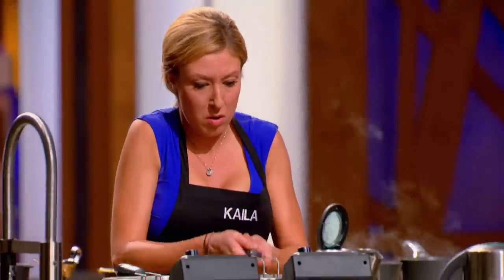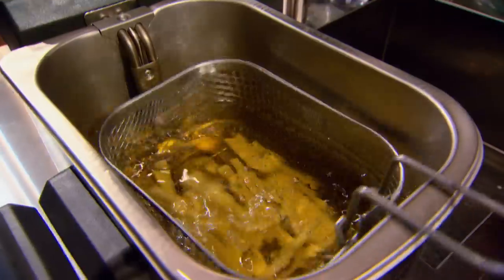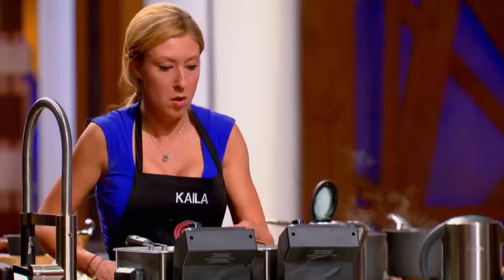Five minutes remaining. Get those fries in the basket, guys. Oh, my God. I am so stupid. I put my fries in the 300-degree fryer, not the 375. They're not bubbling. If one thing could sink Kayla, it's going to be her fries. She is behind everybody, and if she doesn't really pull it together, I honestly think she's going home.